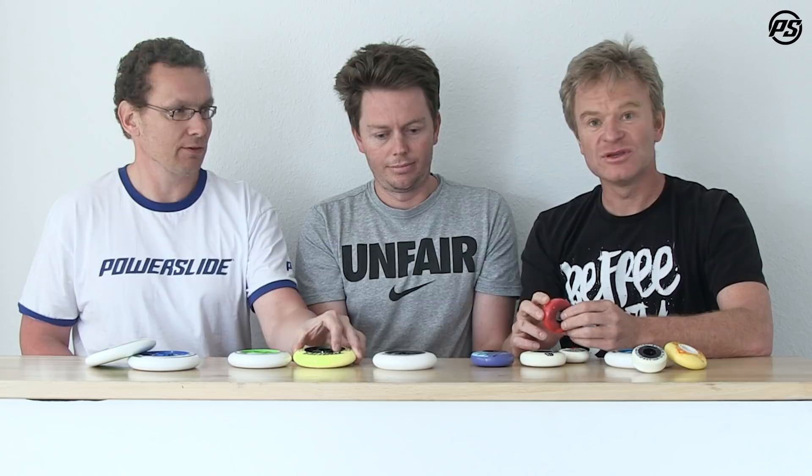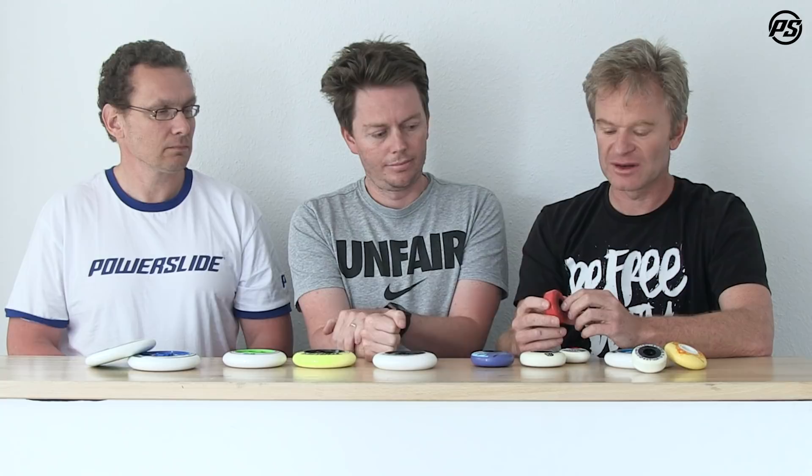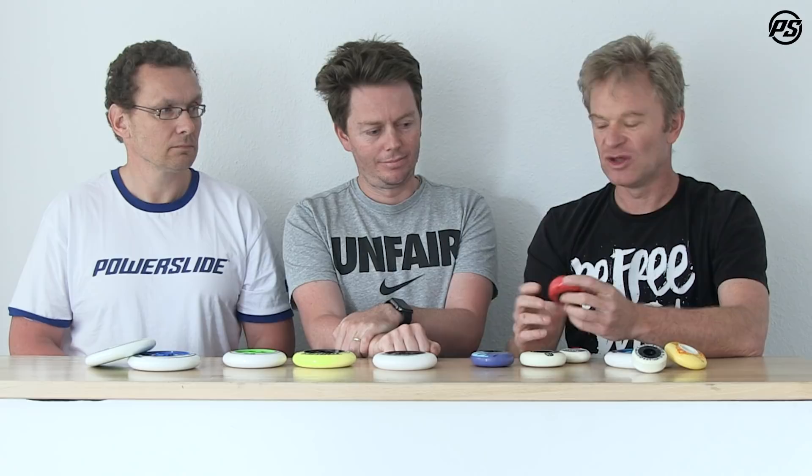The reason aggressive wheels have such a small core is that the wheel itself is small, so there can't be a large core. You also want the PU for shock absorbing and durability. Inside there is a dome — also called a mechanical interlock — where the urethane flows around and connects better to the hub for a stronger bond. The dome or interlock also gives you more roll: the higher and stiffer the interlock, the more roll you get out of the wheel.